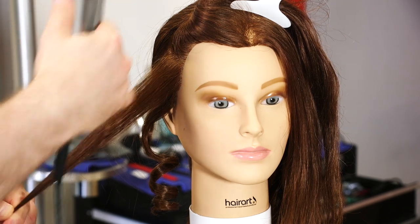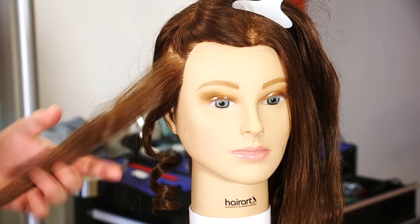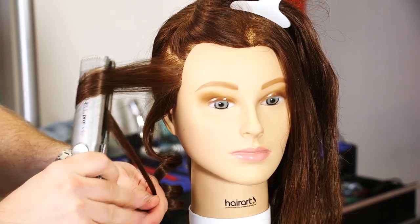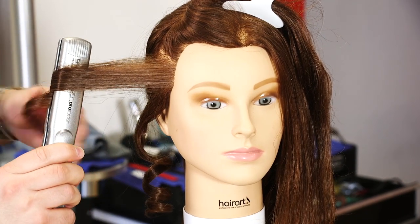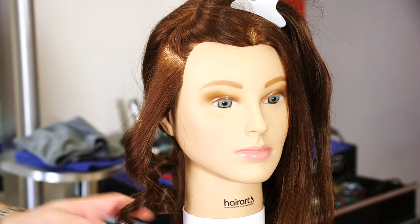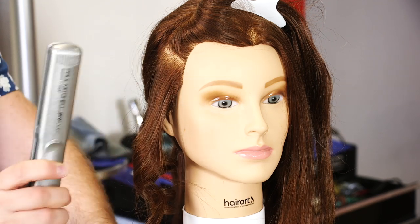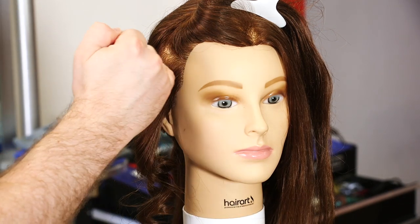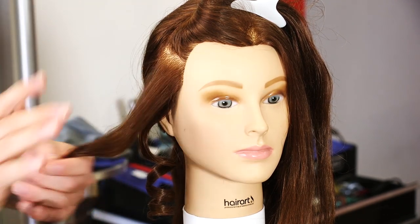Sometimes if you go in too harshly with the iron, you can actually create a dent. So let's go in one more time, and instead of going horizontally with the iron, we're actually gonna go vertically like this. We're gonna turn it and keep turning. There's that piece right there, now we're fully locked in, and same thing — we're going to pull the hair, and there we have a softer wave. Going in vertically actually really helps prevent any sort of lines of demarcation or dents in the hair.